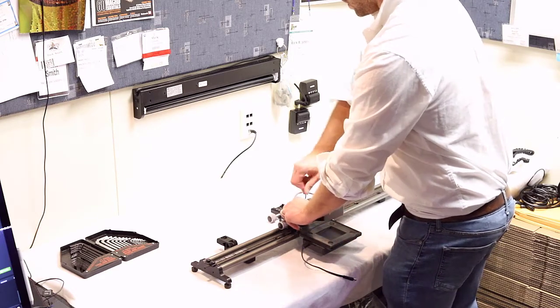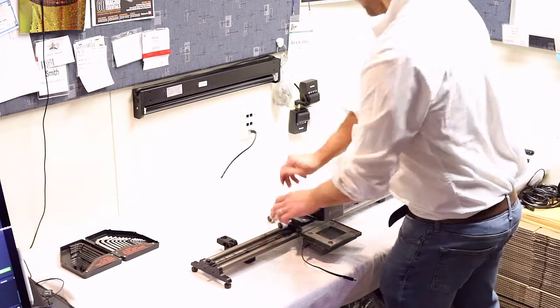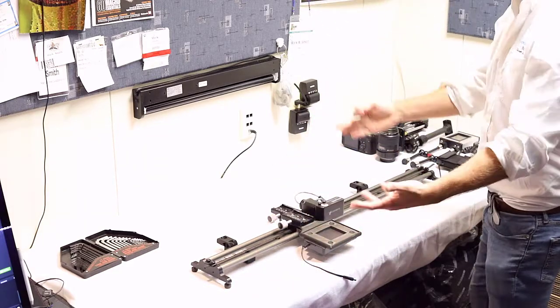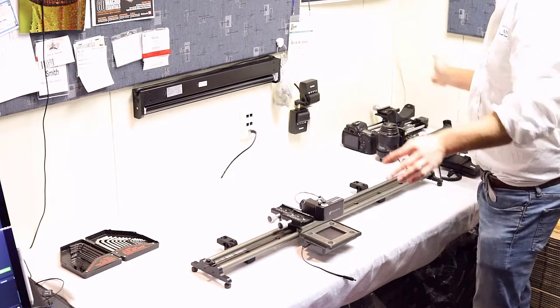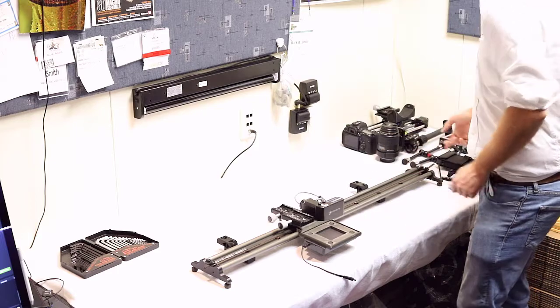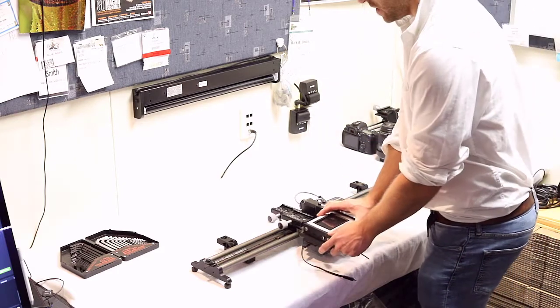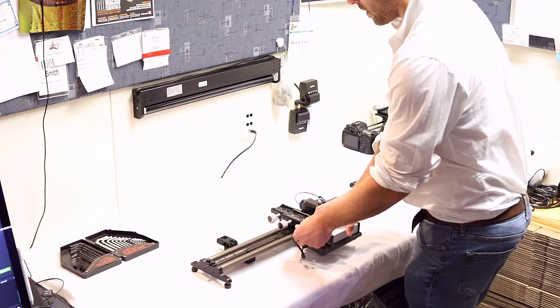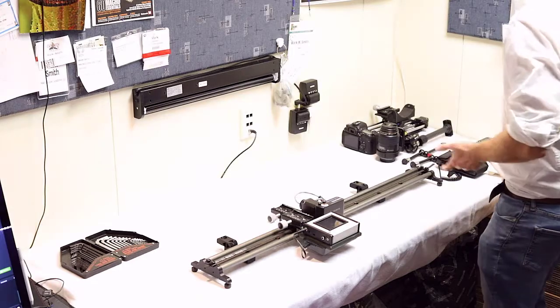This controller adapter also supports the external battery pack, which allows you to get your cables down to a minimum so there aren't a lot of cables around when you're moving the entire system. We're going to take our controller — that just sits right on top — and you can go ahead and plug the external battery pack in. When it's not in use, make sure you're keeping that external battery pack charged.